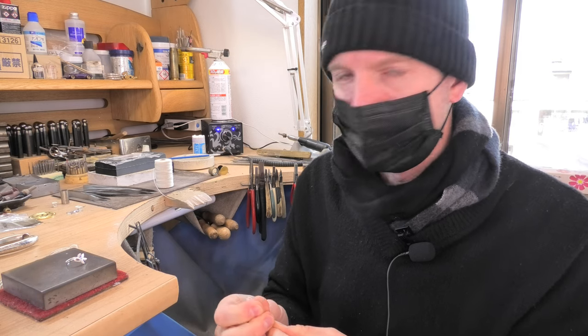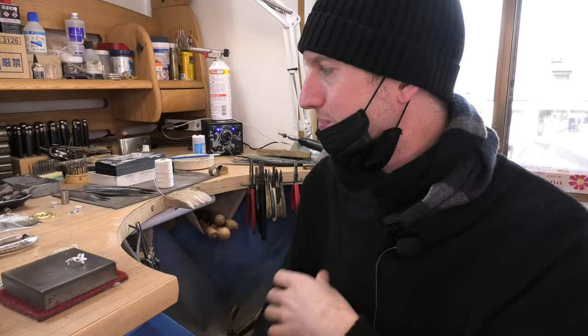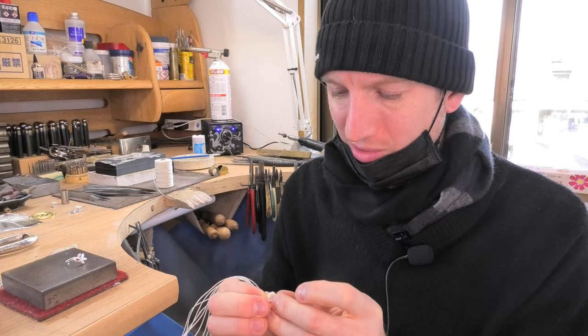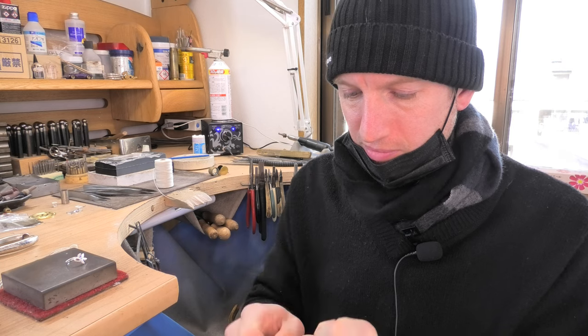If you make jewelry when you've got a cold, you may find the next day or a few days later when you're better that if you pick up that same job it will look terrible — everything's kind of wonky and off. You lose your ability to see and line things up accurately when you've got a cold. It knocks your skill level down a little bit, so be careful when you're working on something expensive or on customers' pieces.